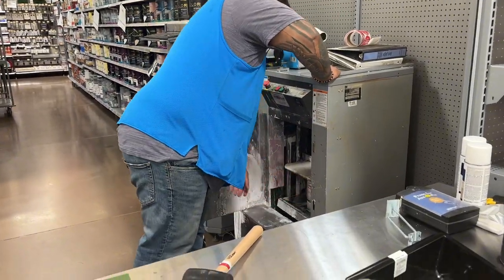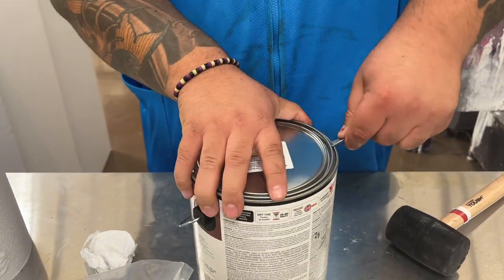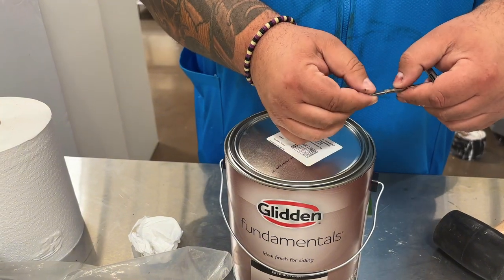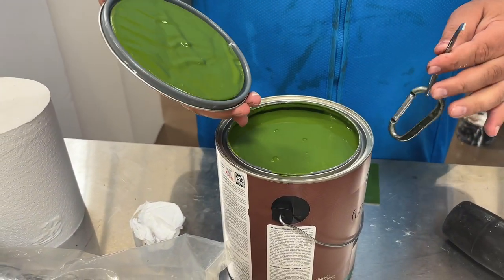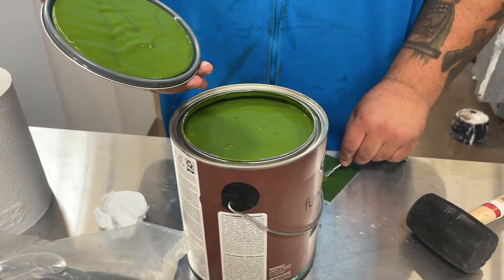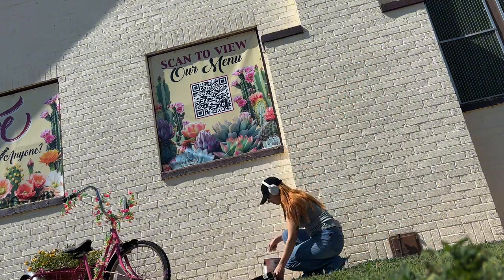I've never painted a mural before, but I did my research as the little Capricorn I am. One of the things I needed most was exterior paint since this was an outside mural. I'll be painting over texture and graininess, and I found out that for an outside mural you'll want to get an eggshell or matte finish brush because it will leave your painting popping.